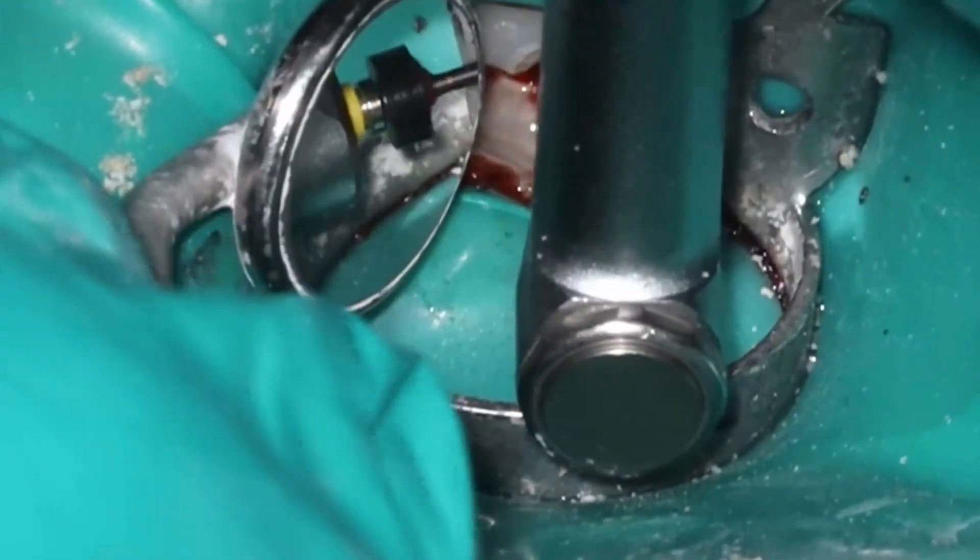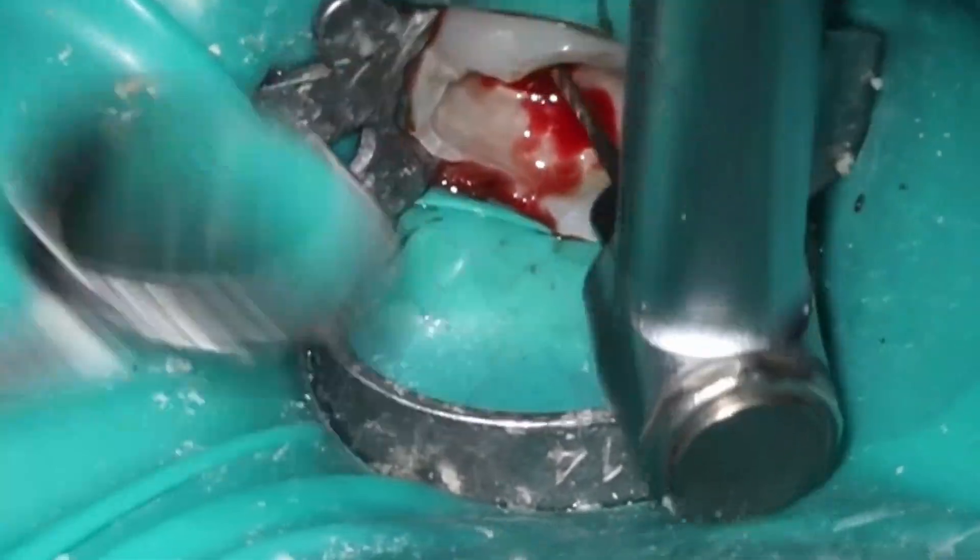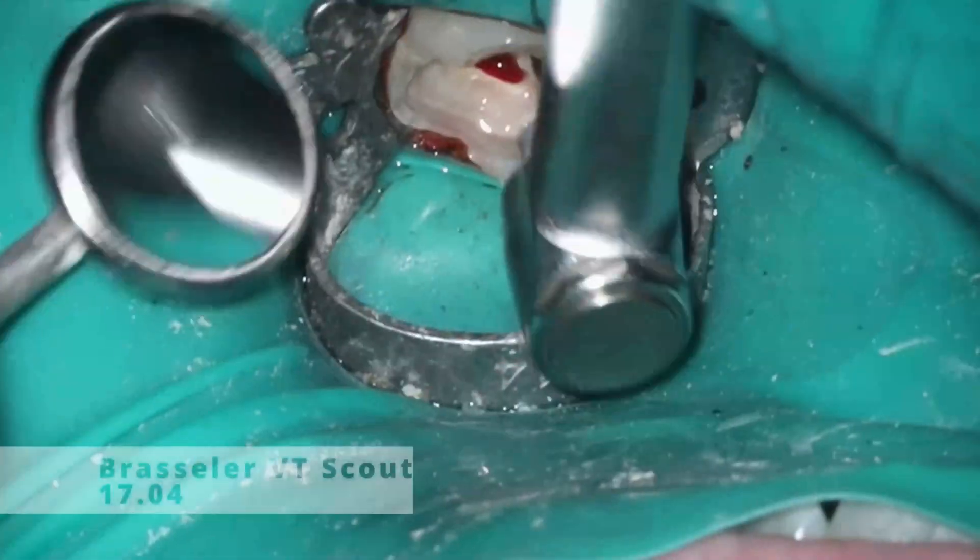If you're a dental student watching this video, there's a great quiz question: what does bleach remove? It is organic material. EDTA removes inorganic material.